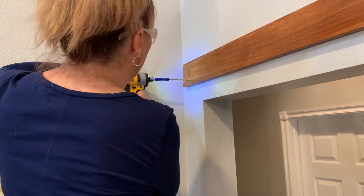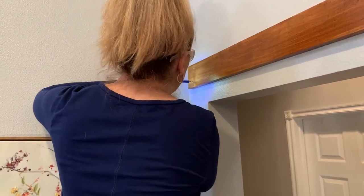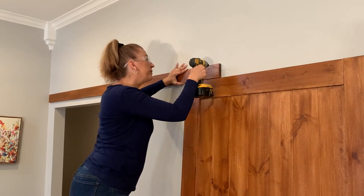I didn't record it here, but I did drill a pilot hole first before putting the screw in. I had the other side of the board resting on top of the door to help hold it — you can get creative sometimes.